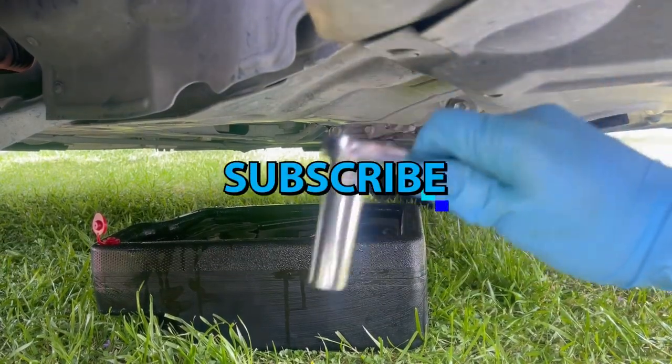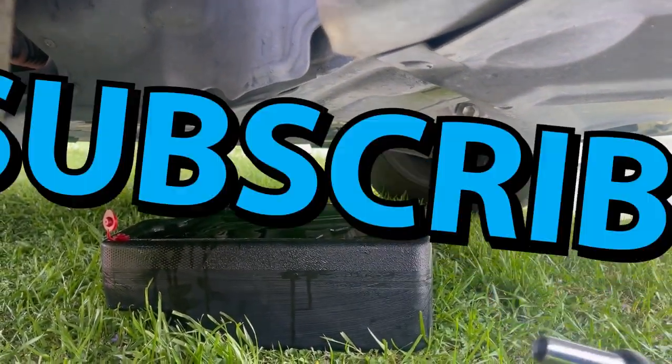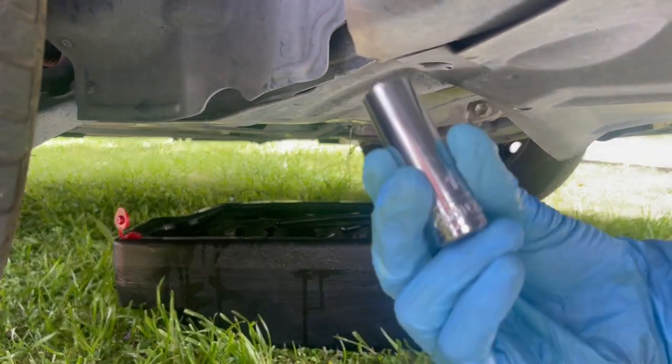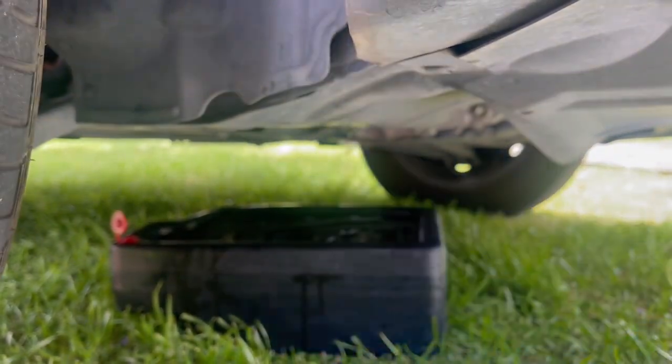I cracked it open and the oil is draining out. All you're gonna need is a 14 millimeter and a wrench.